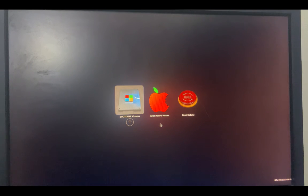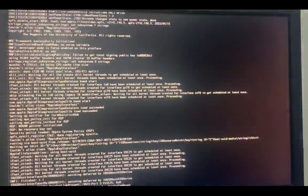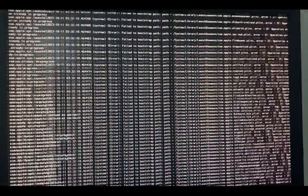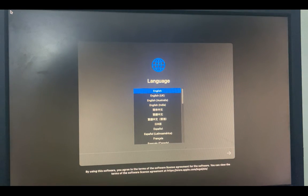Reboot again and start the installation. First select 'Reset NVRAM' and hit Enter. Then select 'Install macOS Ventura' and hit Enter. It will display a lot of text — this takes about a minute or two, so just wait and do not press anything. Then select your language and continue.